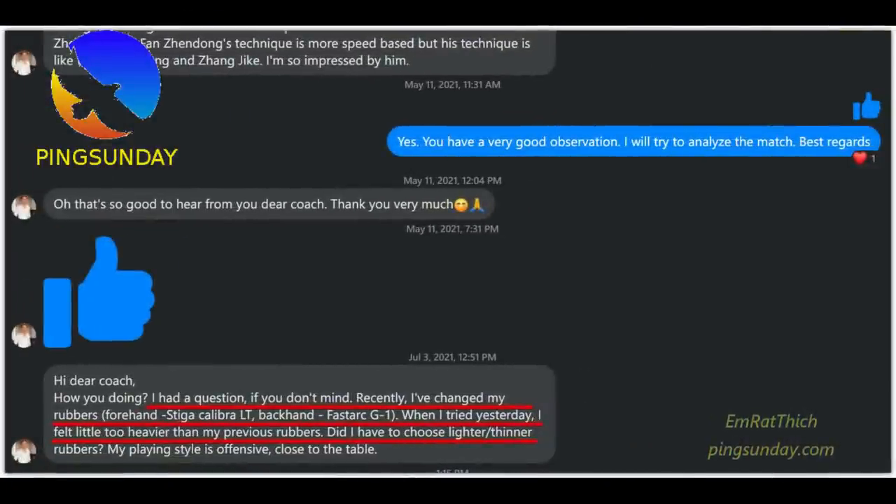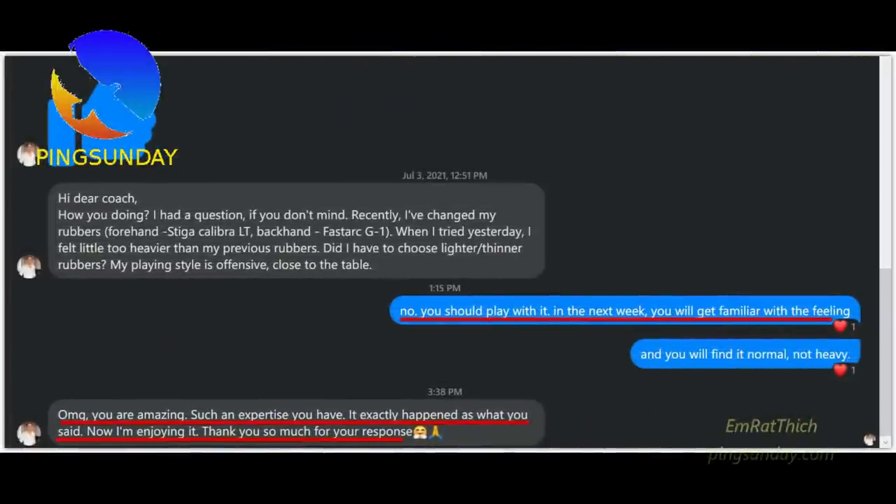A player asked me recently: 'I have changed my rubber. When I tried it yesterday, I felt it was too heavy compared to my previous rubber. Should I choose a lighter rubber?' My answer was no — you should play with it. In the next week, you will get familiar with the feeling. He later told me: 'Oh my god, you are amazing! It happened exactly as you said. Now I am enjoying it.'